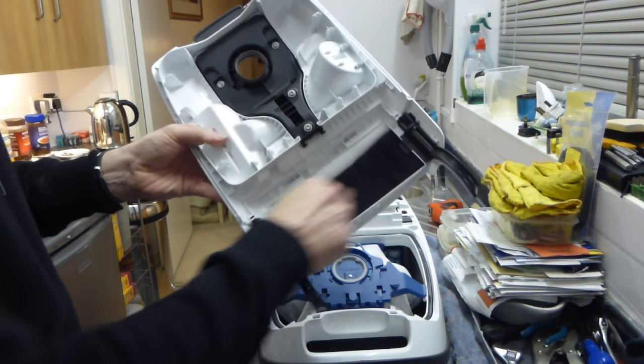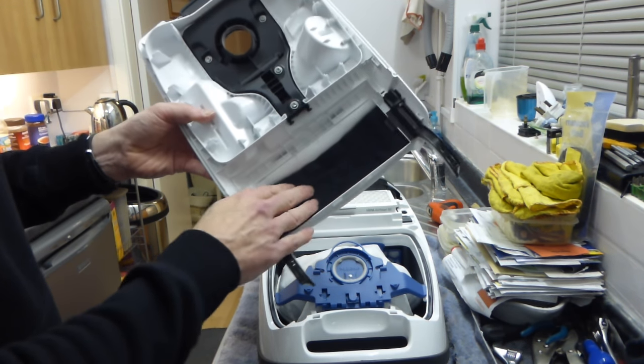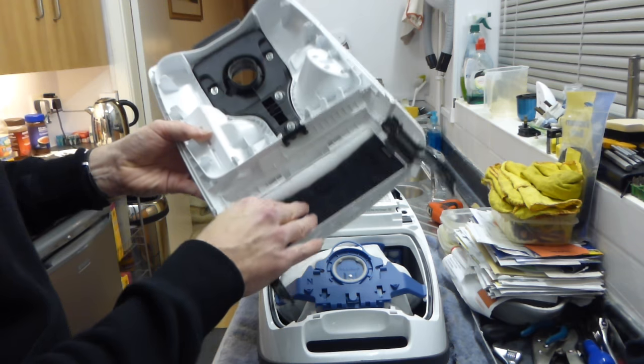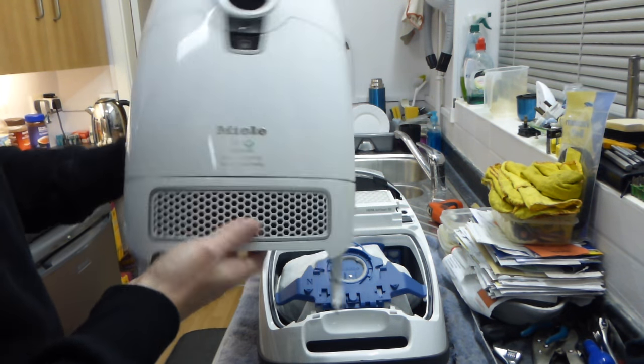What we can see inside here is a little muffler. It does act as a filter of sorts, but more so for sound reduction. So that's what that one's for. We put the lid to one side.